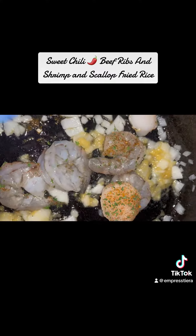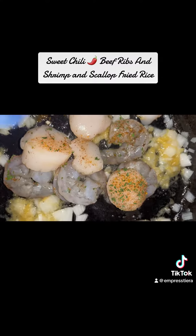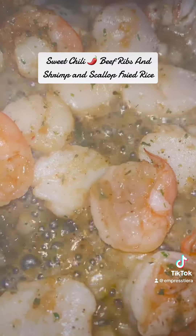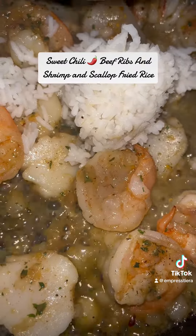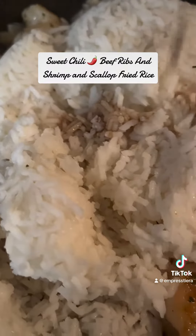For the fried rice, I'm gonna go ahead and put a little oil in my cast iron skillet, then add my chopped onions — because that's what I got in my kitchen right now. I'm gonna add these shrimp and scallops because we want to make sure we get them done before we add that rice.